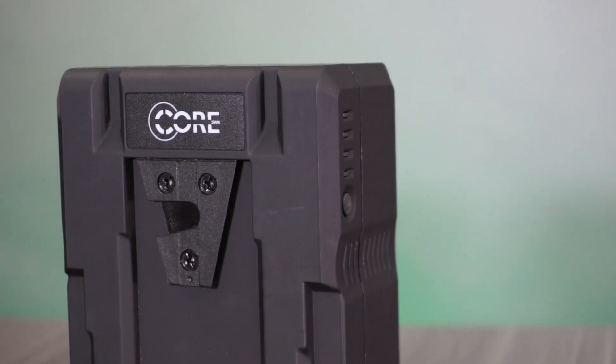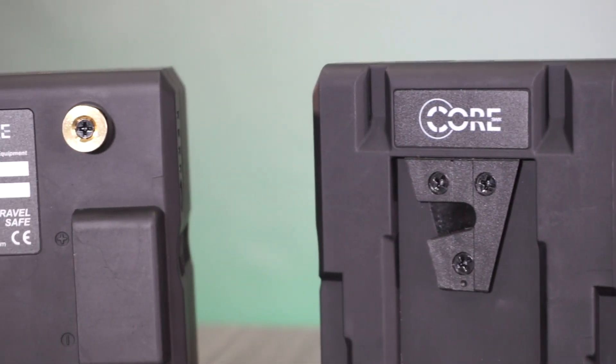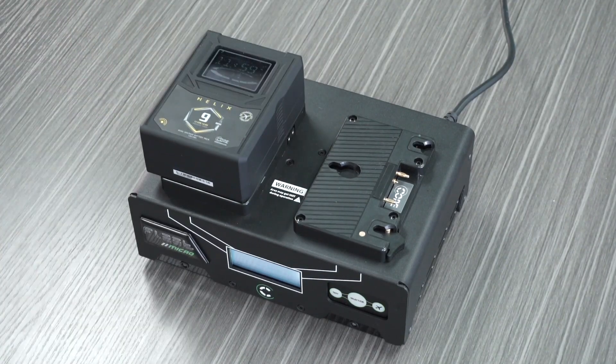And with our focus on compatibility, the Helix system is standard V-mount and gold mount, charging on all your existing charger hardware. Being able to use these packs in any production environment makes them ideal for integration with a very low cost of entry.